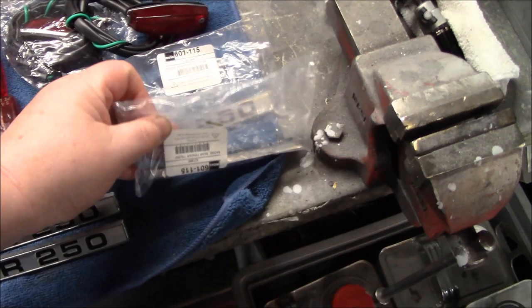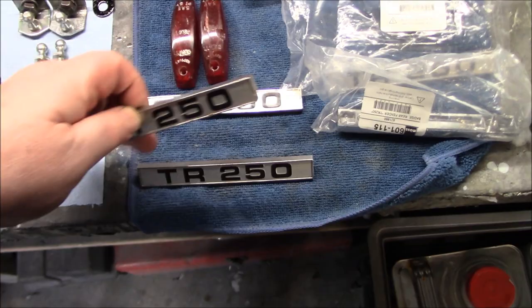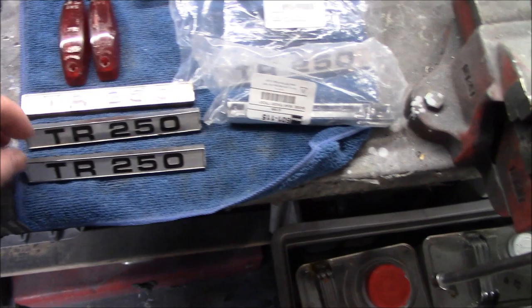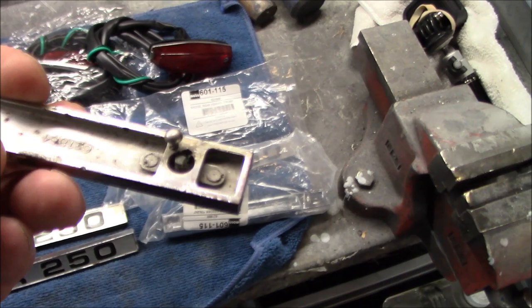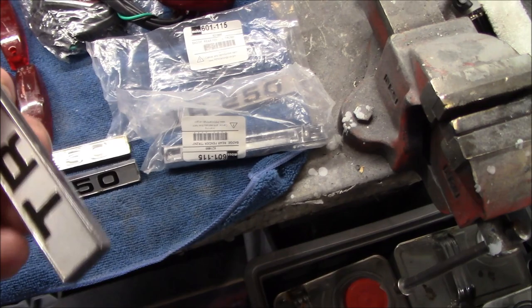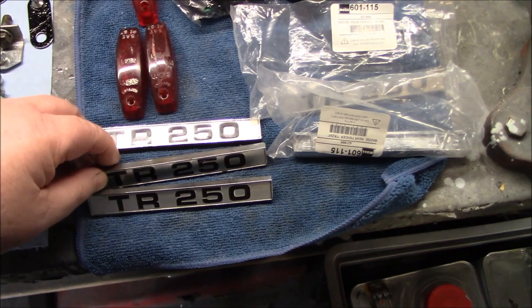Not only have I decided to go with the aftermarket reproductions for the lights, we've also got some reproduction badges here from Moss Motors — part number 601115. So these are the original badges that came off the car; I'm not sure if they were actually original to the car. There are part number markings on the back of these so it's quite possible that these are original. One here has had a stud broken off previously and a new stud has been mounted in there, so I was not really wanting to have to drill an off-location hole to use these badges.